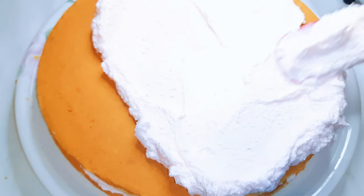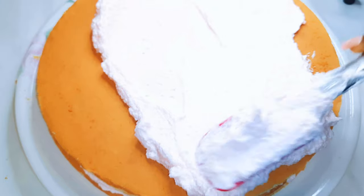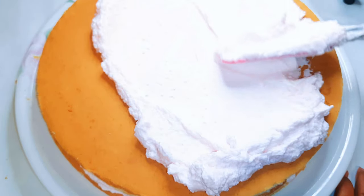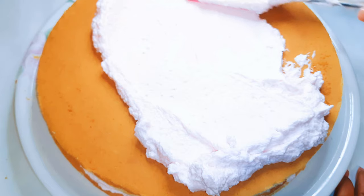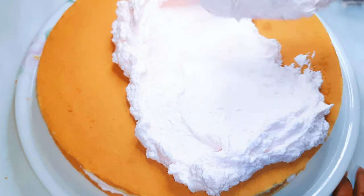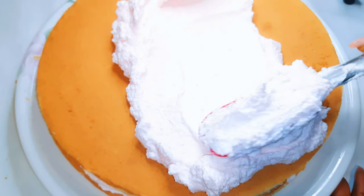Hello, welcome back to my channel. If you're new, you're welcome and I hope you stay. So today I'm actually going to try for the very first time to ice a birthday cake. If you've not seen the video of how I prepared this frosting, I'll have the link in the description box — you can check it out.